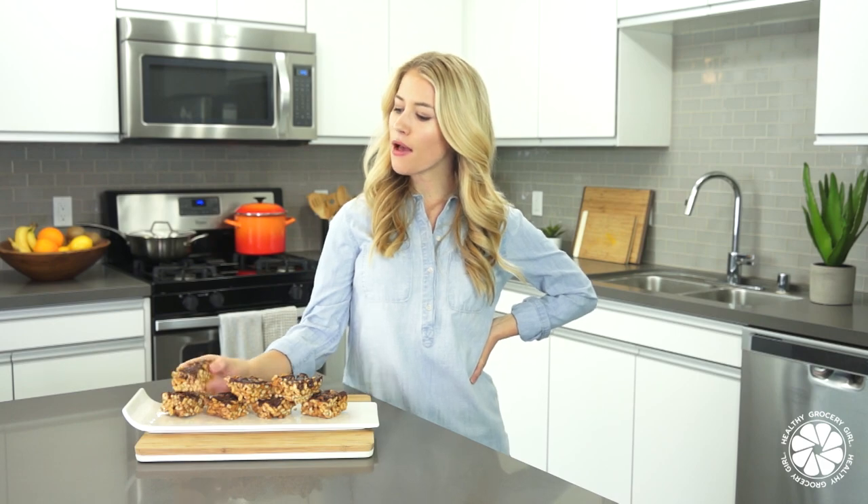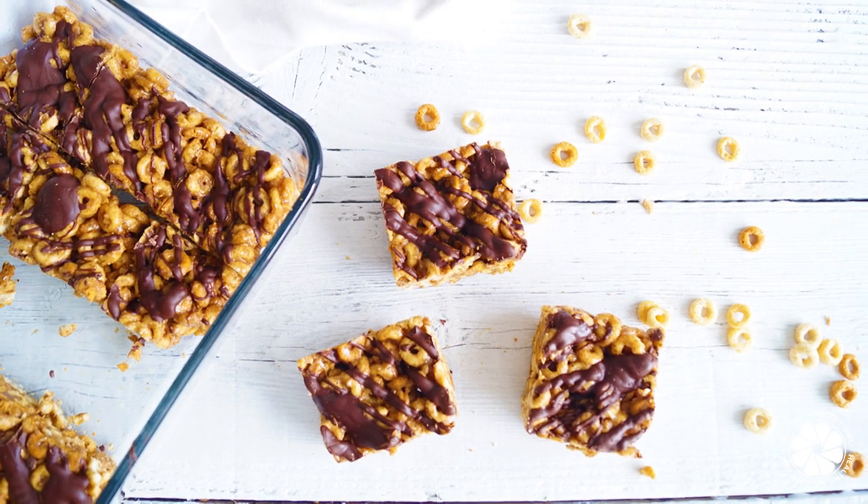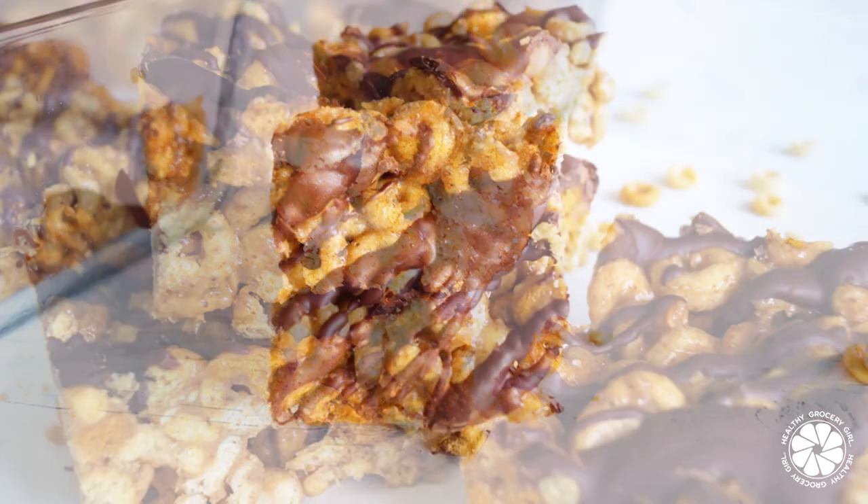Hey friends! Welcome back to my channel. I'm Megan Roosevelt, your registered dietitian, and in today's video I'm going to share with you how to make these absolutely delicious dark chocolate almond cereal bars.